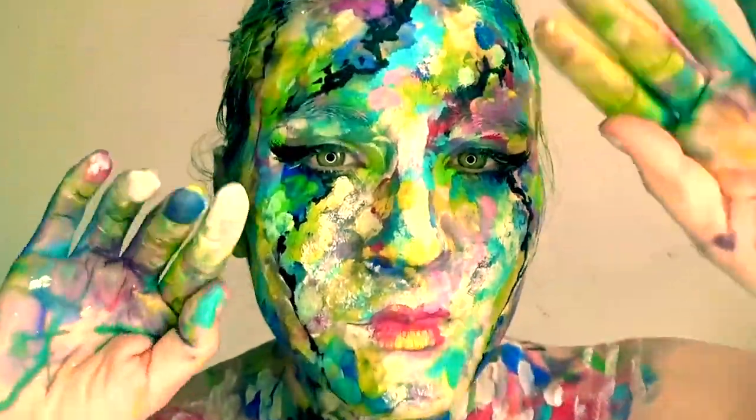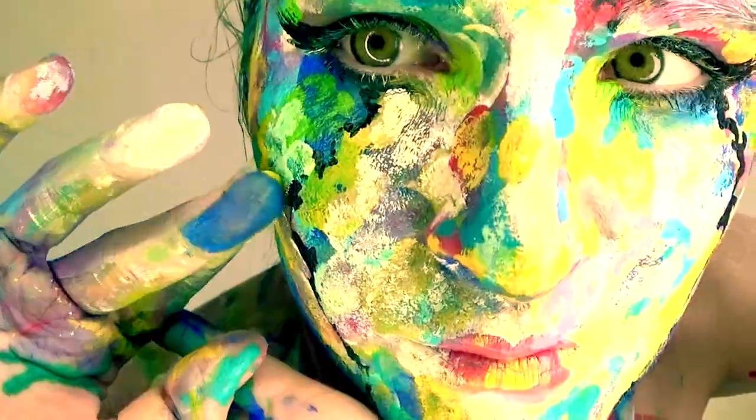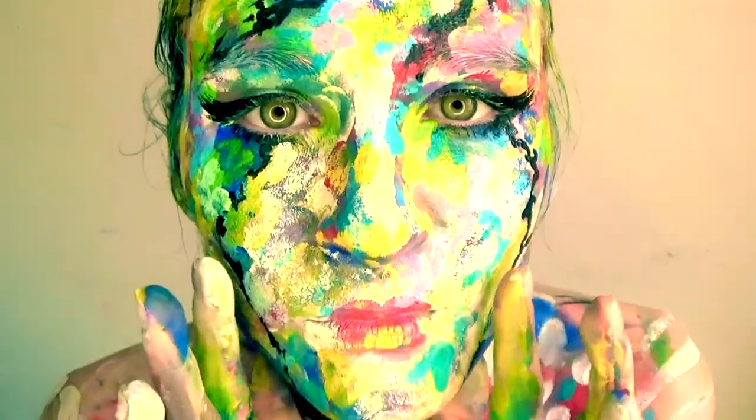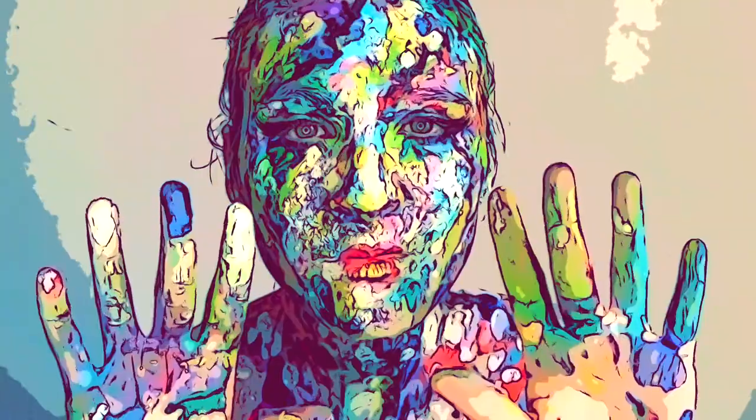I also tried this cool filter. Kinda neat. Wowie. Yeah, I really like that filter. It's pretty awesome.